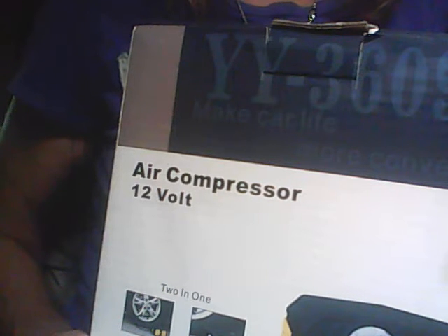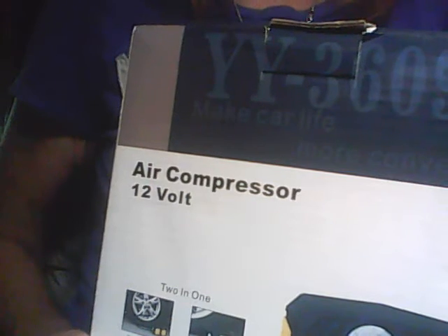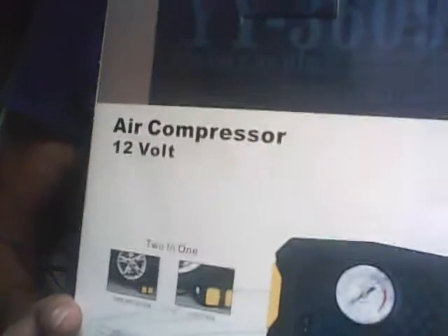Hi, I'm Kathy from Candy Crush and Snowman Buds. And tonight I'd like to tell you about this 12-volt air compressor from Reneco.